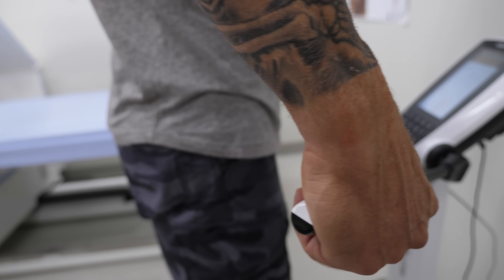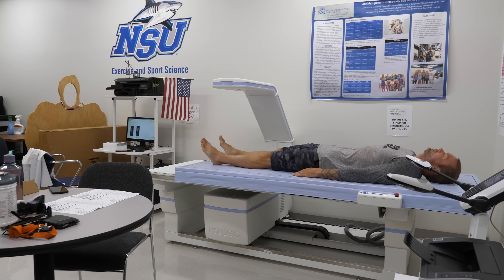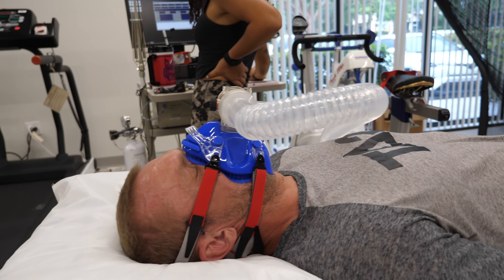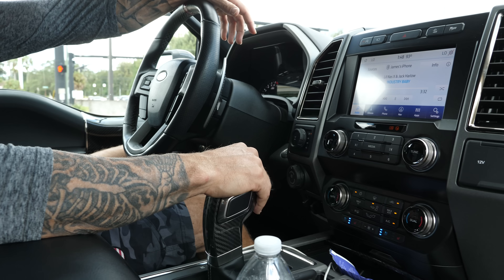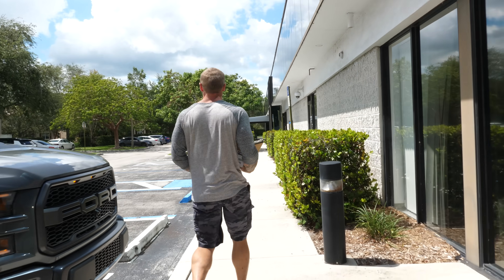Heading over to Nova Southeastern University to do all those same exact tests again and see what changes took place — body fat changes, lean muscle mass changes, any changes to my metabolic rate. This is the big test to see what happened after three weeks of a 50% calorie reduction, drinking only shakes — five shakes a day, every day. By the way, I've had over 100 shakes in the past three weeks, no solid foods. The shakes were fine; it wasn't as hard as I thought it would be. I actually didn't even get as tired of them as I thought I would.